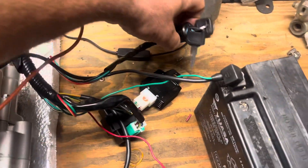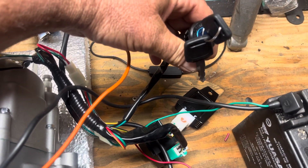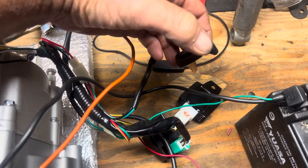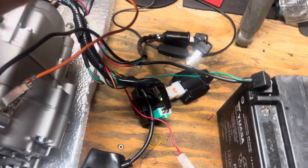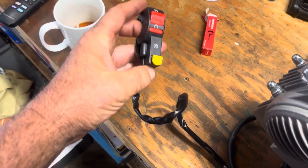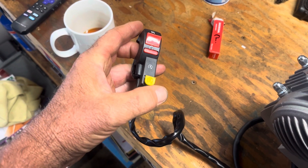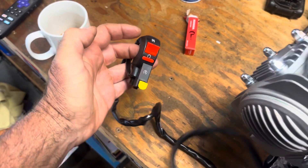It comes with a key switch, and all this says is off and ignition. You don't start with this like a car — all you do is turn that on and it energizes your system, then you start the vehicle. This would go on your handlebars, or you could put a different switch on it. That's your start switch and that's your kill switch for the engine once it's running.